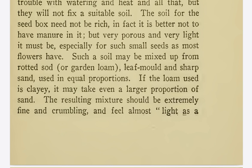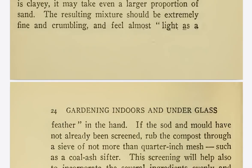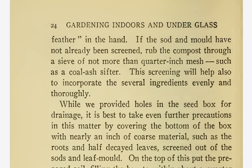If the loam used is clayey, it may take even a larger proportion of sand. The resulting mixture should be extremely fine and crumbling, and feel almost light as a feather in the hand. If the sod and mold have not already been screened, rub the compost through a sieve of not more than quarter-inch mesh, such as a coal ash sifter. This screening will help also to incorporate the several ingredients evenly and thoroughly.